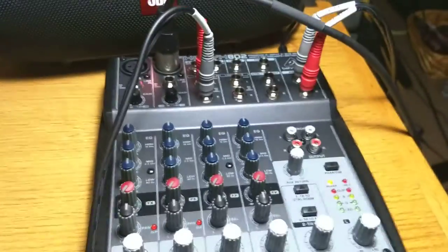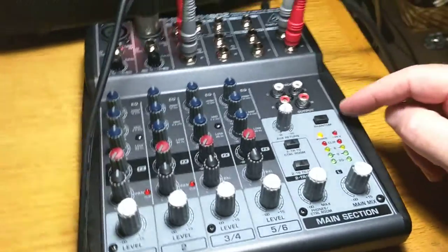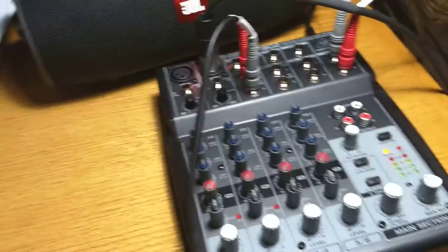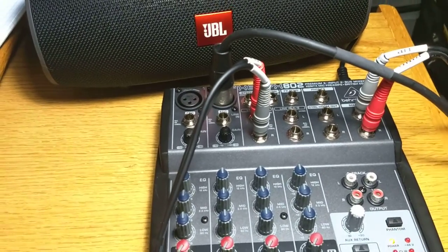The feedback I'll have to live with. But normally, you would be putting the headphones in. And the headphone jack is up here at the top. So you can plug the headphones in when you're setting things up and you won't get that feedback.